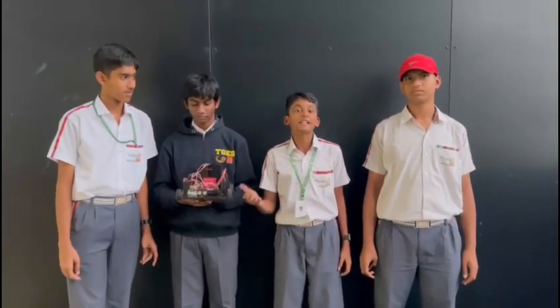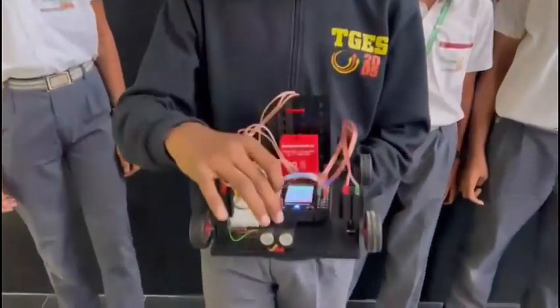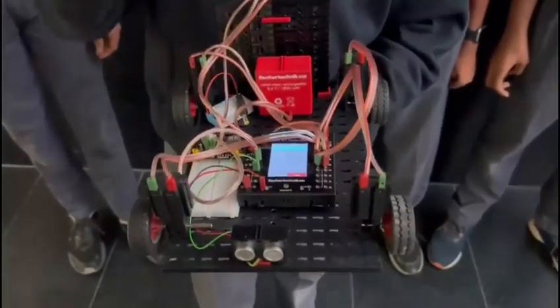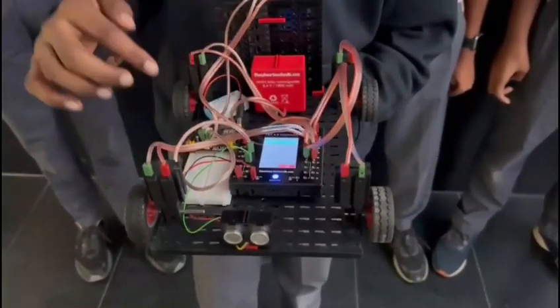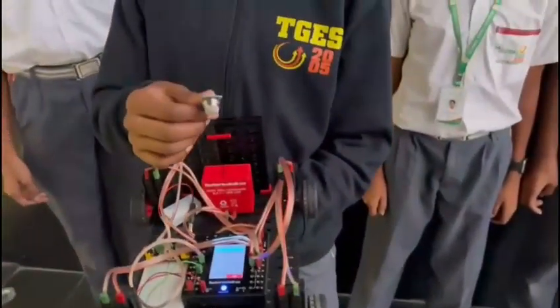In this challenge, we try to reduce air pollution. These are some of the components used in our project. This is an ultrasonic sensor. These four are motors with wheels attached to them. These both are batteries. This is a power supply module and this is a TXT 4.0 controller. And this is a smoke sensor which detects smoke.